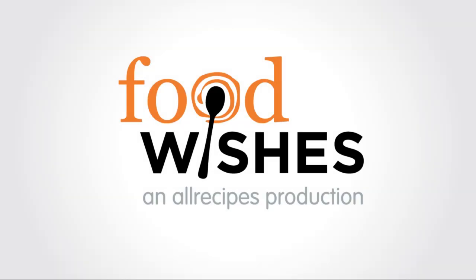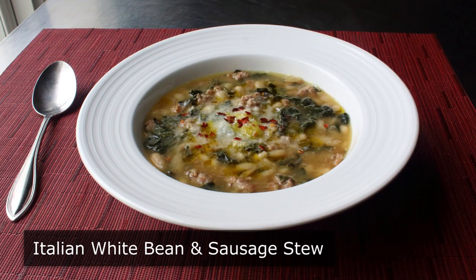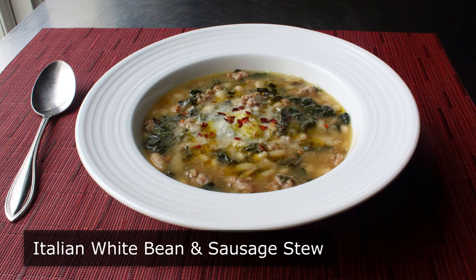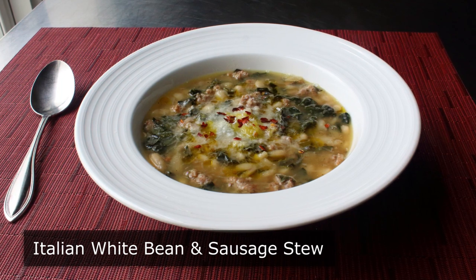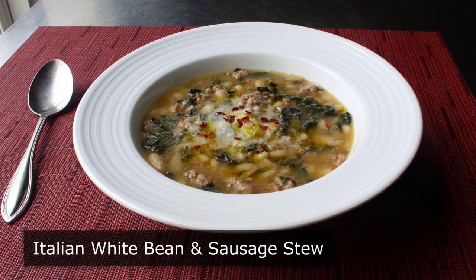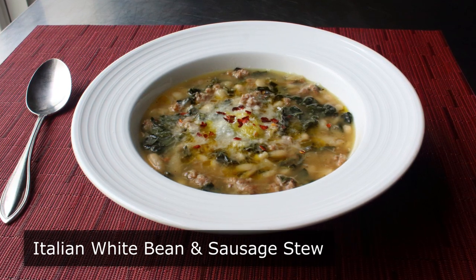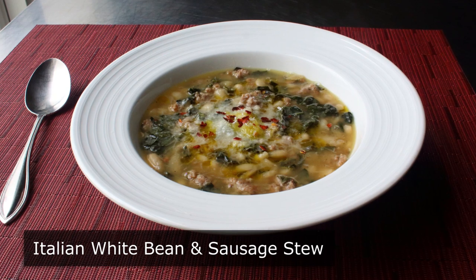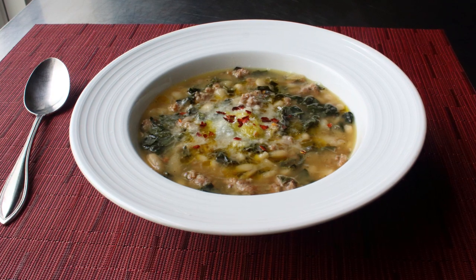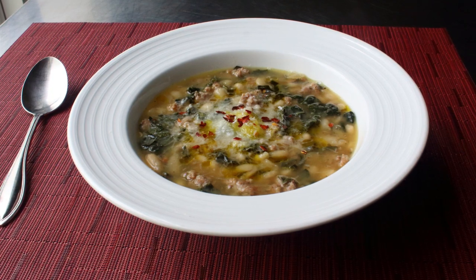Hello, this is Chef John from Foodwishes.com with Italian white bean and sausage stew. Every once in a while there comes along a soup that is so comforting, so substantial, and so satisfying that it becomes known as a stew. And while the rules for whether to name something a stew or a soup are pretty casual and vague, the point is this soup eats like a meal. So with that, let's go ahead and get started.